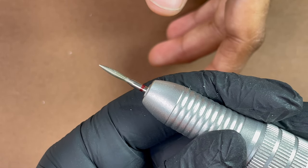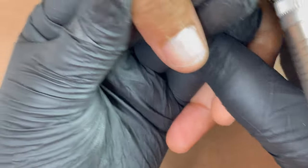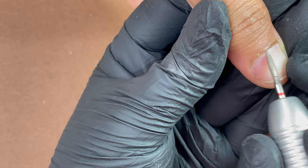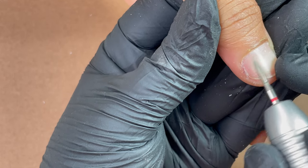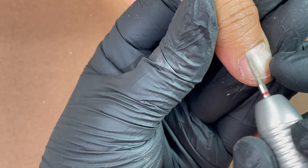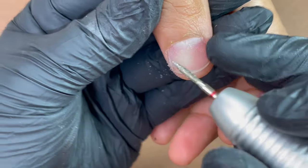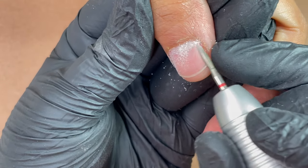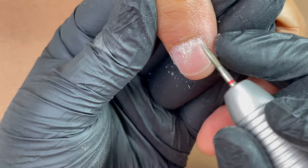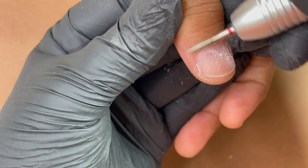After pushing back the cuticles, I switched to my e-file and I'm using a red abrasive mark diamond bit. This particular bit is called a flame bit — as you can see, the shape of the bit is like a flame, that's why it's called a flame bit. This is one of the go-to bits for a dry manicure. I'm using a red abrasive mark because I don't have too much dead skin. If you have really tough keratinized skin, you may want to go for a blue or green abrasive mark diamond bit.